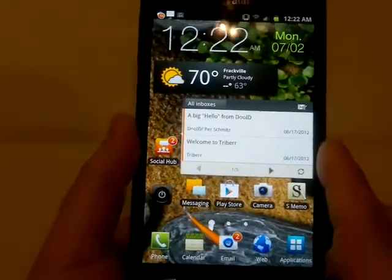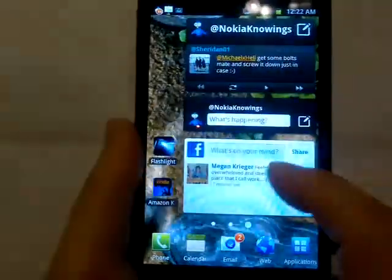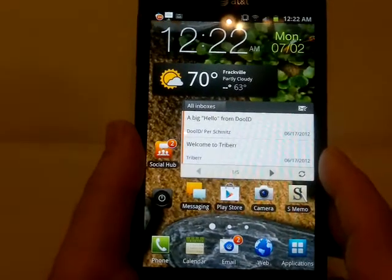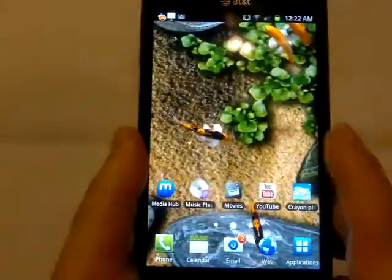What's going on everybody? I have had the pleasure of using the Samsung Note for about three or four weeks now, and I can tell you I am actually really impressed with this phone. It's a nice phone, and it's more than just the giant screen on it.